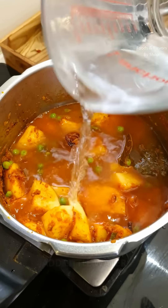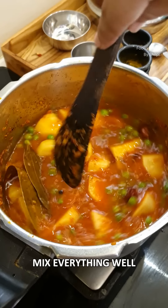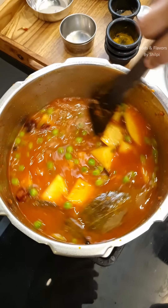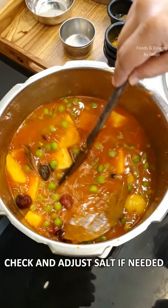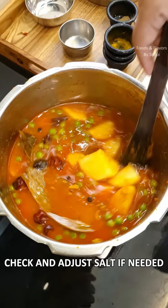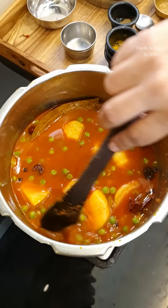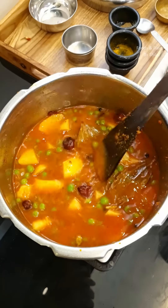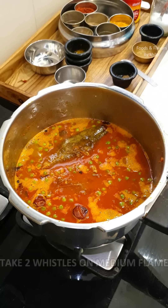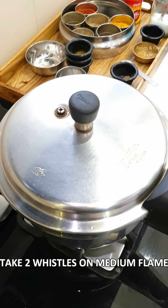I will add more water if necessary. We have mixed it very nicely. I recommend you check your taste and adjust accordingly. Today I have made this vegetable. If you want, you can add it too — we have boiled the vegetables. We will close the pressure cooker and add 2 whistles on medium flame.